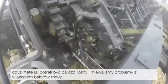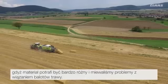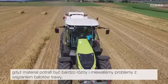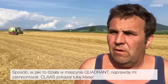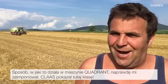Because the baling material is always different, we sometimes have difficulties with the tying quality for grass. I was really impressed with how this worked with the Quadrant. CLAAS has done something special here.